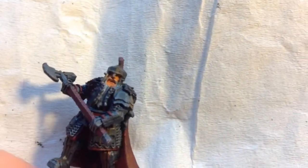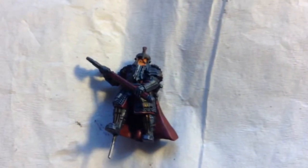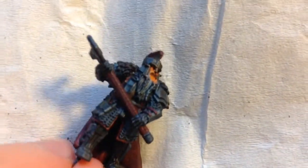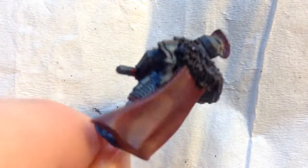I've done something a little different with the captain. On the face I used Reikland Fleshshade, and then I washed the rest of him with Nuln Oil, just like all the other dwarves. But I then washed all the gold areas again in a mixture of Nuln Oil and Warpstone Glow. So that is what I have done with the Iron Hills Captain washed. I will come back once he is highlighted. See you there, wargamers.